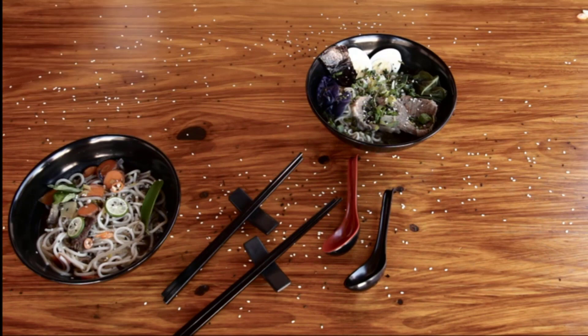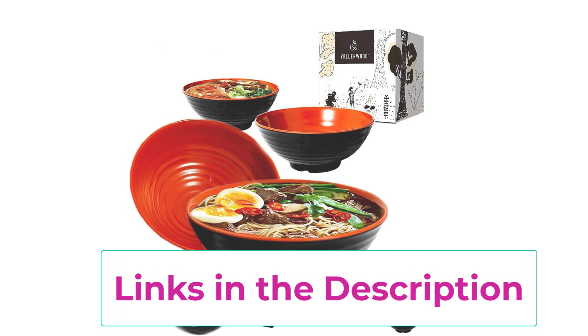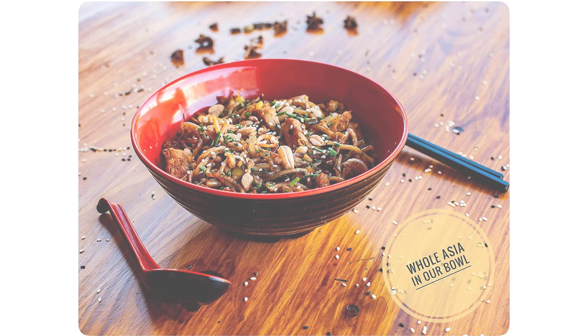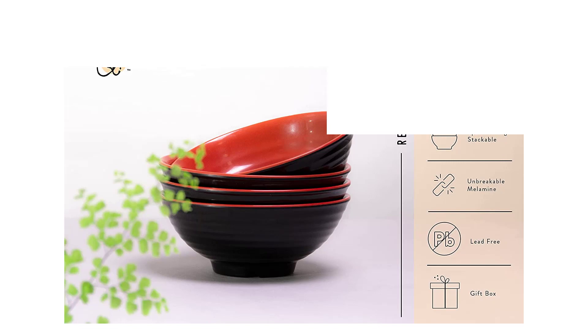Spoons, chopsticks, and chopstick stands included — each set comes with everything you need. Complete tableware to serve your family and guests. Also, unlike other listings, we include chopstick stands, which are much more hygienic and avoid messing with the tablecloth. Lifetime warranty: love them, or we'll buy them back from you, no questions asked.